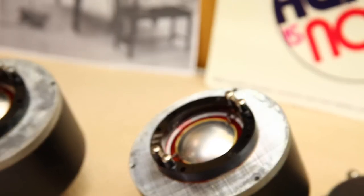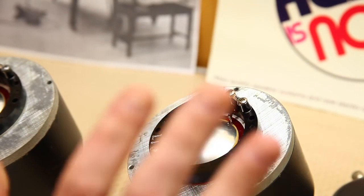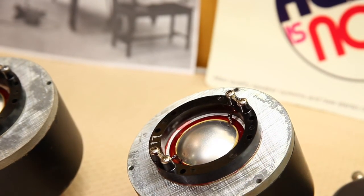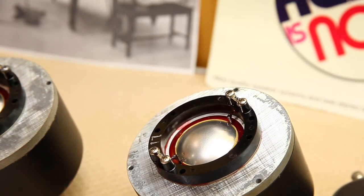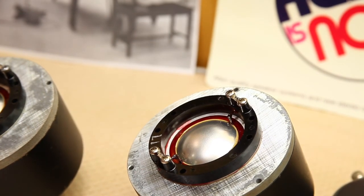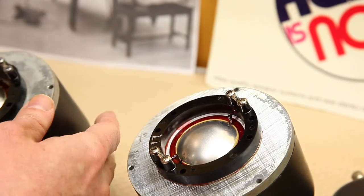This is why so many Altec drivers of this era are either not working or don't have original diaphragms. It's a shame they don't make the symbiotic diaphragm anymore — they don't — so these are typically replaced with all-aluminum diaphragms, which drastically changes the sound. Let me show you what Altec did wrong here when they constructed these.